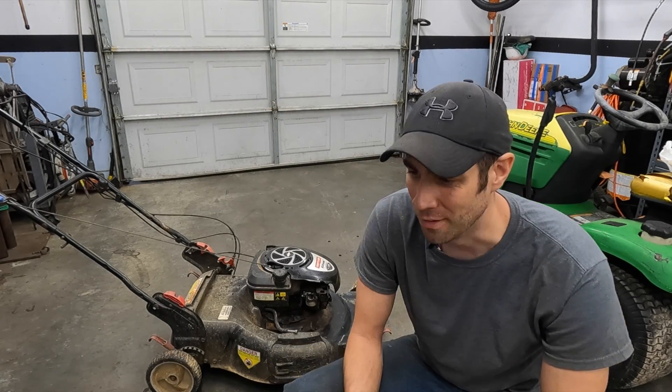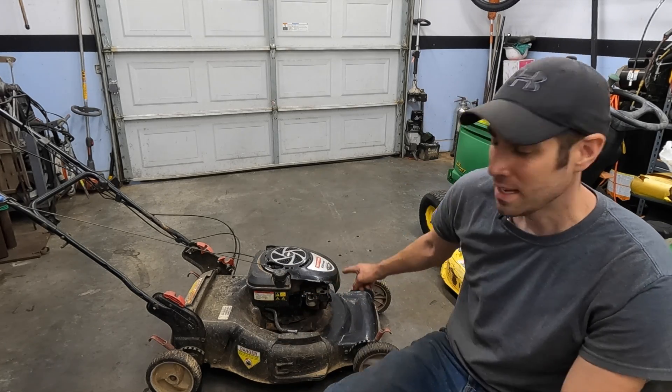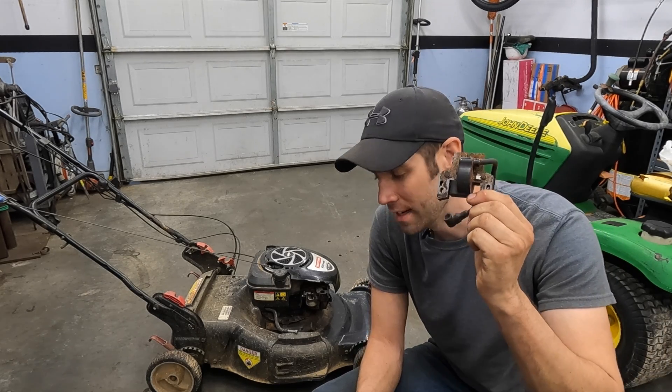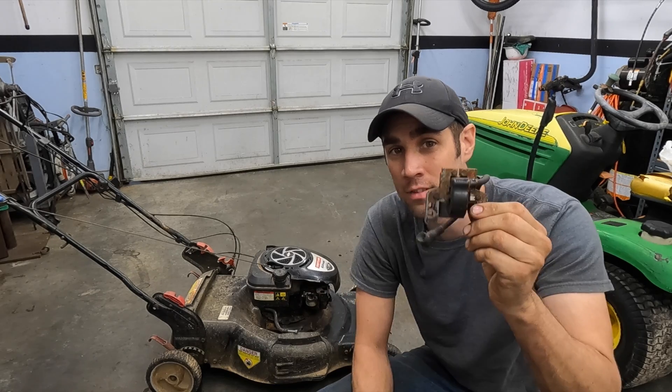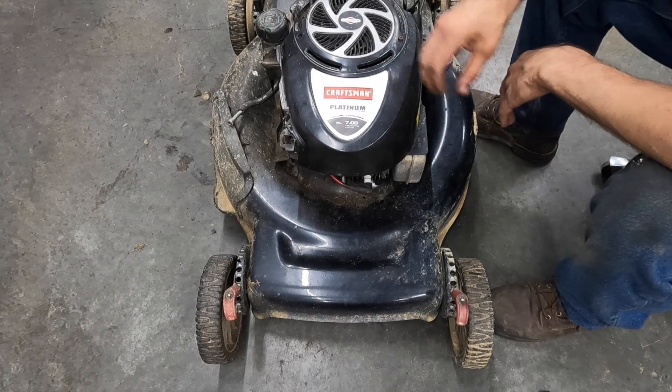What's up guys, Josh with Metal in Motion, welcome back to another video. Today we've got a very filthy-looking Craftsman push mower that has no spark getting to the spark plug. The question is: is it the ignition coil or is it the grounding circuit that grounds the ignition coil? That's what I want to talk about and show you today.